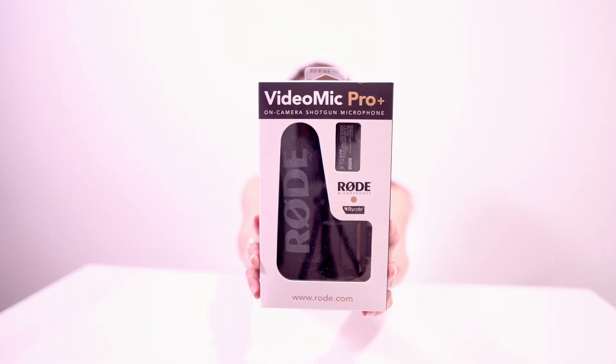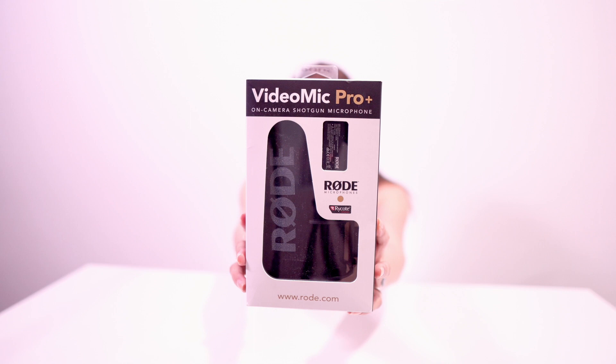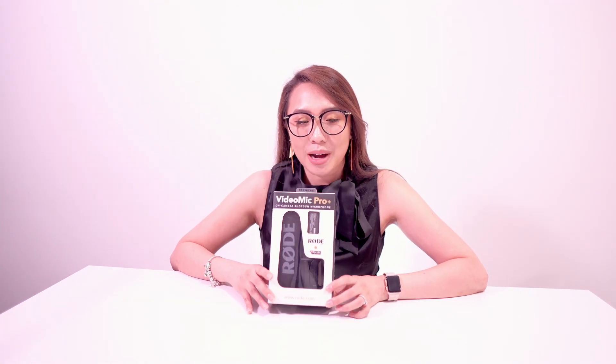Hi guys, welcome back to my channel. This video is another unboxing video. Here is the mic that I ordered — it's an on-camera shotgun mic from Rode. This device is kind of like a famous thing for photographers and videographers, and I need to upgrade my current mic. Let's unbox this thing.